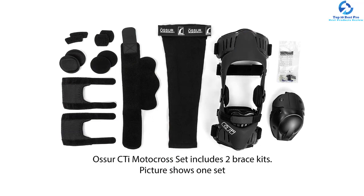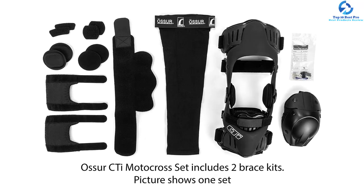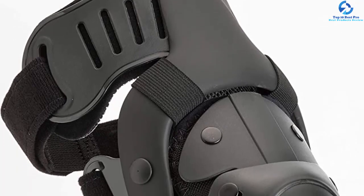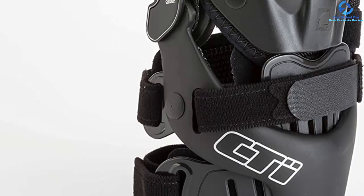It has ligament support to offer protection and stability for LCL, ACL, and MCL sprains, and also includes the PCL kit. It features a patented AccuTrack hinge that mimics natural leg movement and offers protection, specifically preventing hyperextension. This brace weighs 6.15 pounds.